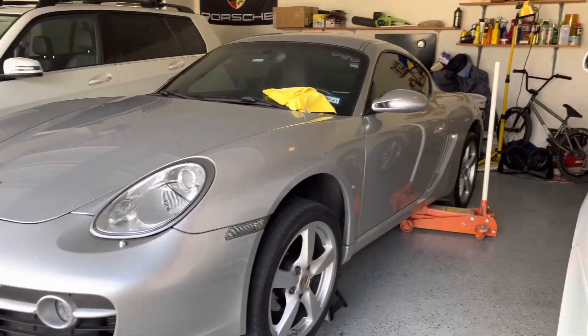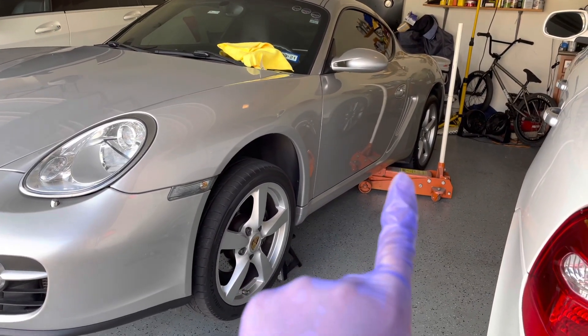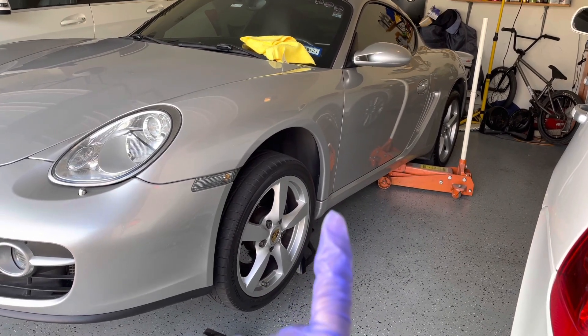Go ahead and jack up the car — I like to jack mine up in the rear first. There's a jack point right down here, you can't miss it. Once you jack this side up, put a jack stand on the front jack point right here.